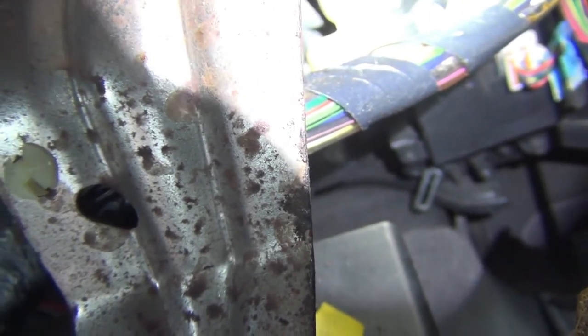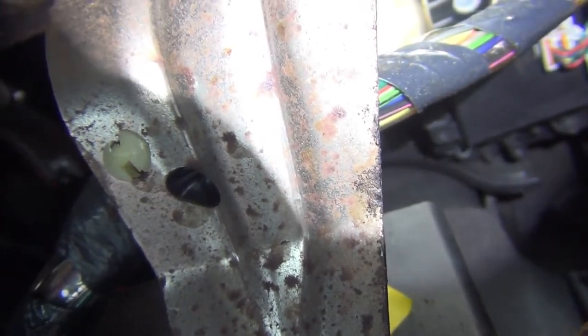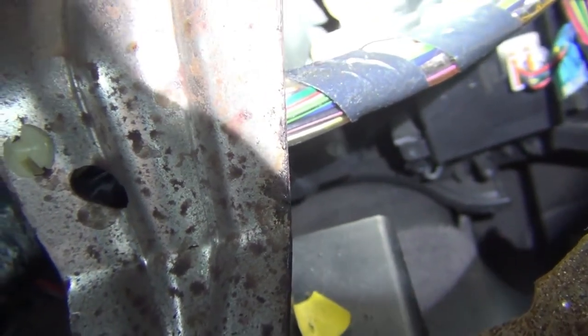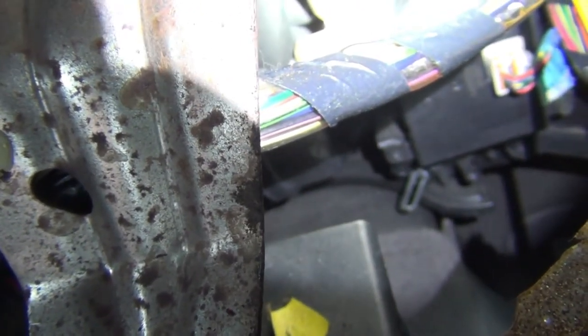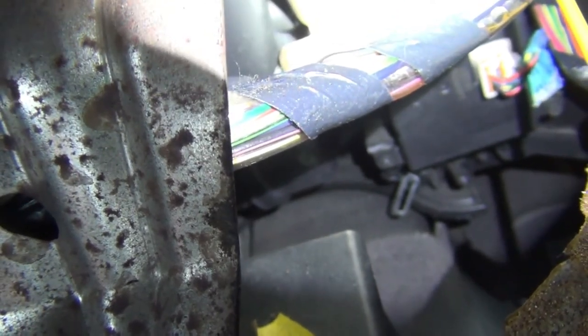I'll do it once more. I'm turning it down from cold to heat — it's going back up. I'm going to turn it back the last time, and it's going back down. That's showing that it is functioning properly.